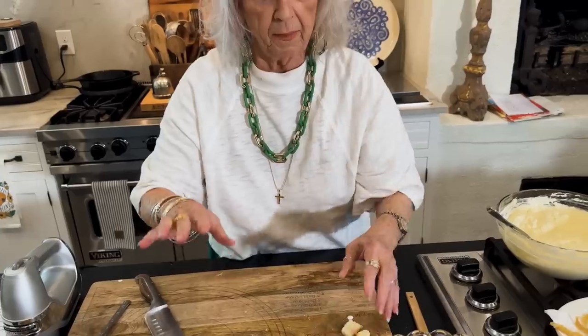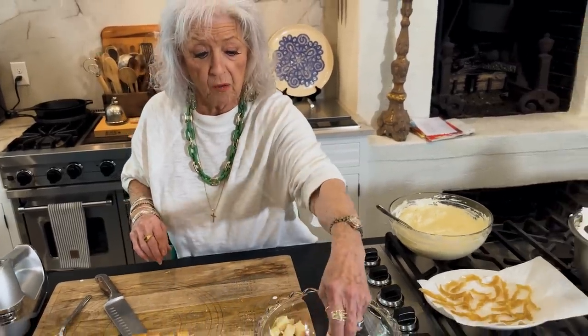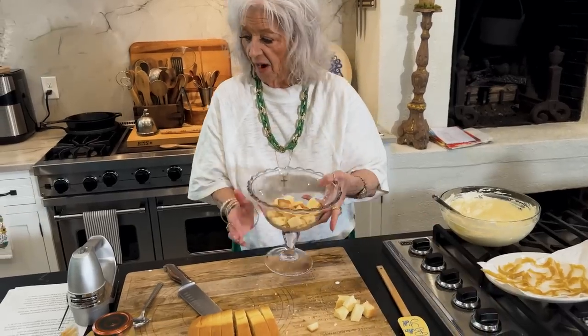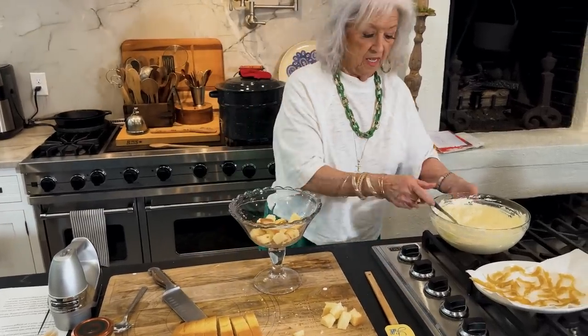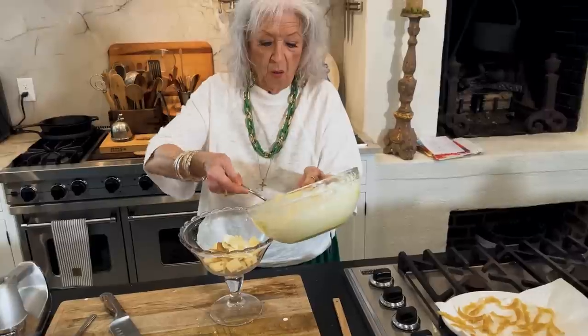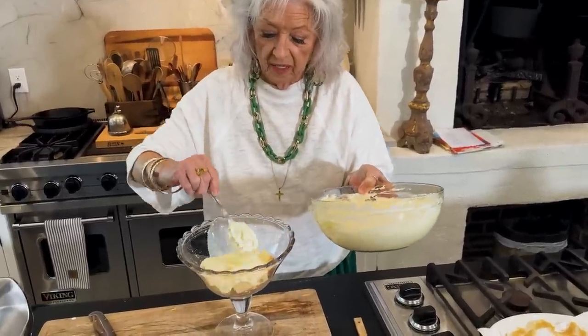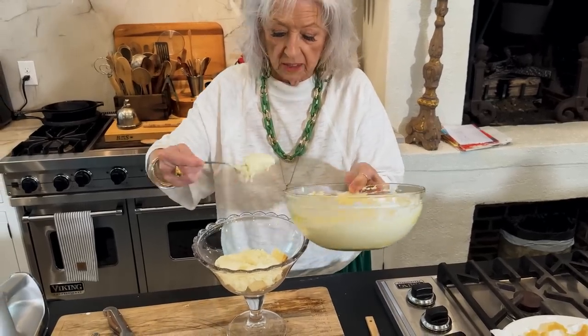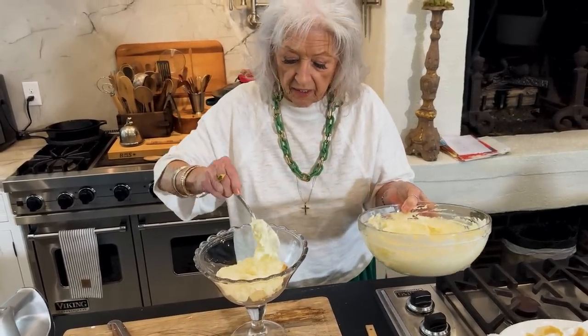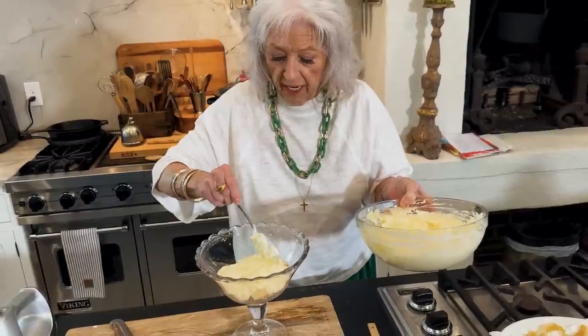I'm only making half of a recipe, y'all, because nobody's in town for me to give this to to help us eat it. So I'm gonna put a layer of our white chocolate pudding, and we'll try to do it so I won't mess up the sides of the bowl, because it's so pretty when you can see the different layers.